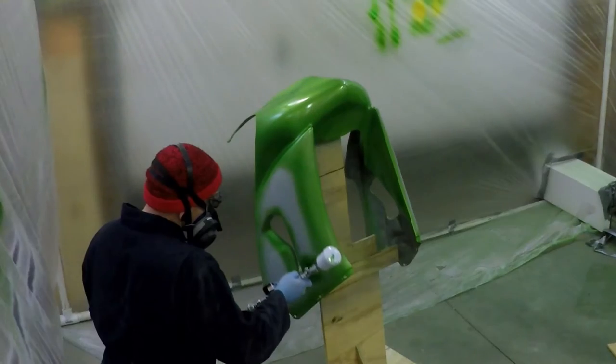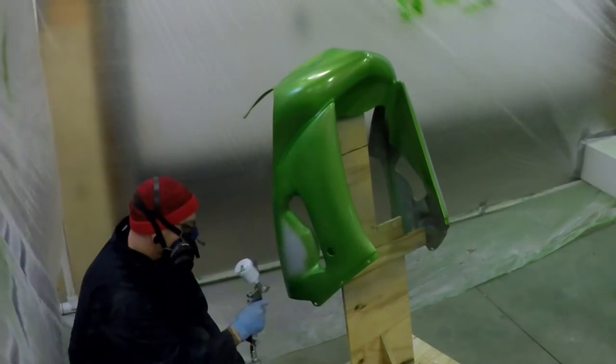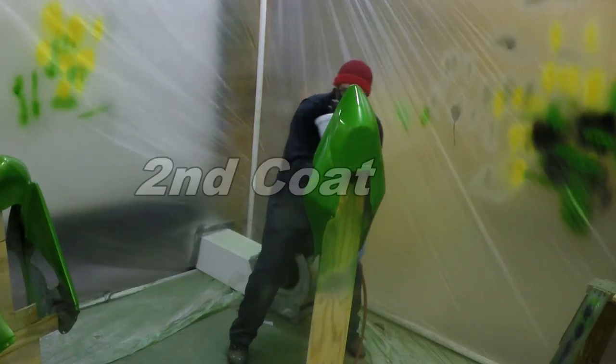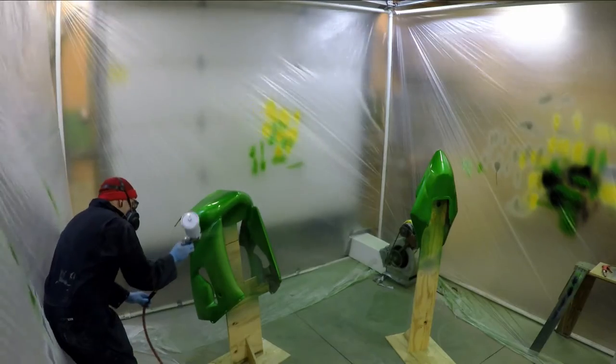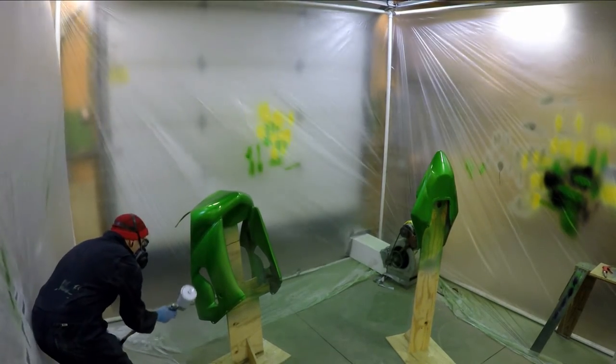I'm not a professional painter and I don't pretend to be, but the paint booth has worked great and I'm seeing good results — not professional, because I'm not a professional painter. I'm getting good enough results that it's acceptable to see on the track. I see a lot of paint jobs out there on the track, and this one's probably mediocre.